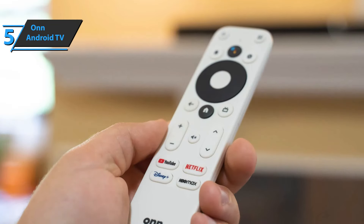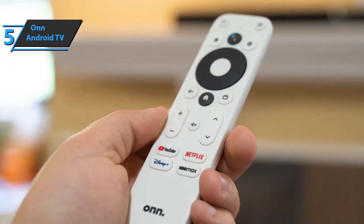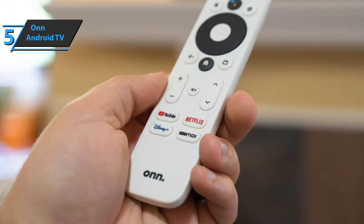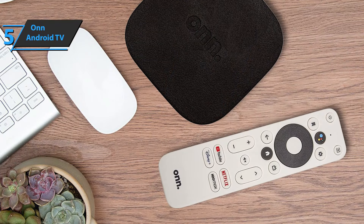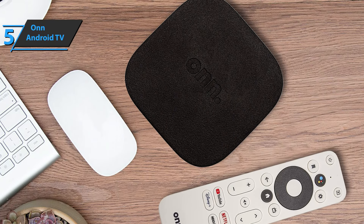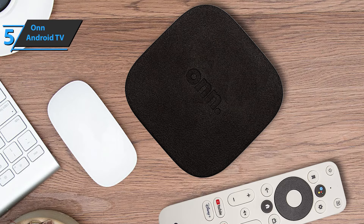You can also enjoy high-fidelity audio through its Dolby Digital DTS Surround Sound codecs, as well as access various services such as Netflix, Hulu, and YouTube. All these functions help you make use of this product's full potential by providing you with an amazing entertainment experience right at home.